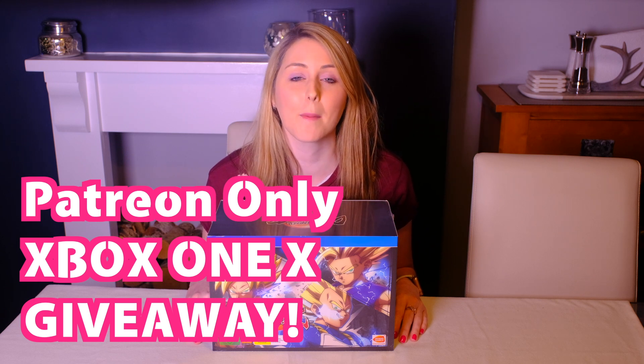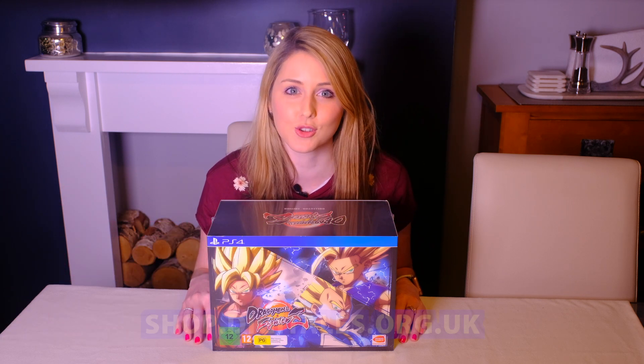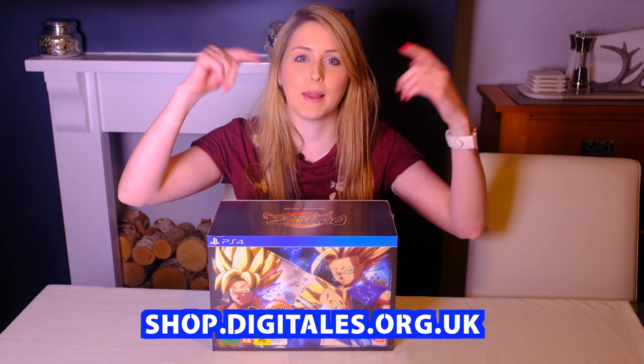Also don't forget to check out our brand new merch store on our website. All links are in the description below.